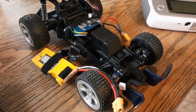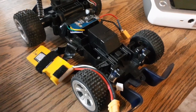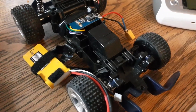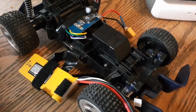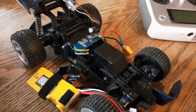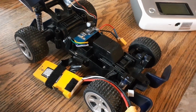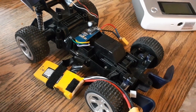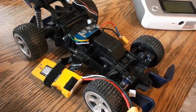Hi guys, a little video today to show you the latest addition to the firmware. This was done a little while ago, but I just didn't have the input ready to go. Essentially this is a way that we could use any three-phase brushless ESC to control two regular brushed motors with full independent front and back.